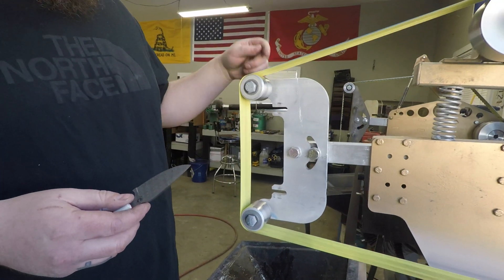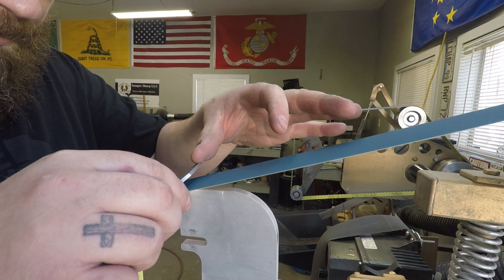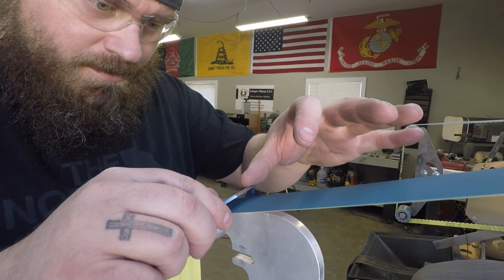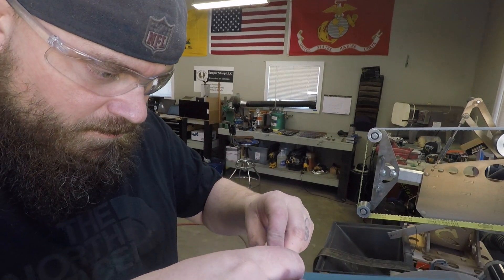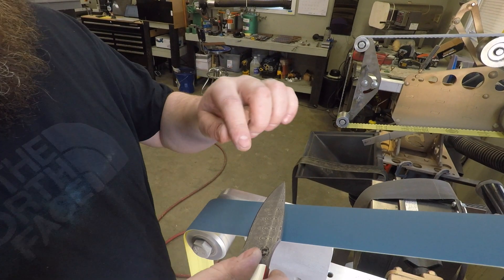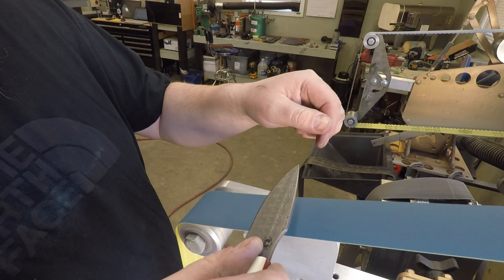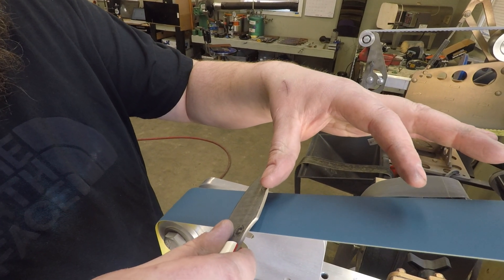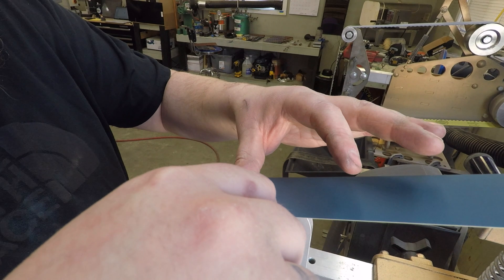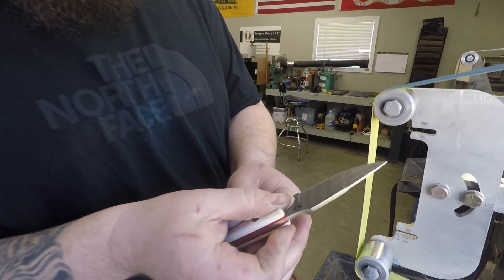I'm going to cut the edge in here with just a 220 ceramic belt. What you can see if you pay attention to the edge right here is you'll see the burr pop out, and you want to get that burr to go the full length of the blade, because then you know that it's completely ground from one side to the other. You can see that burr popping out right there on the edge. That's important to note whether you're using a big tool like this or the smaller version on the WorkSharp.